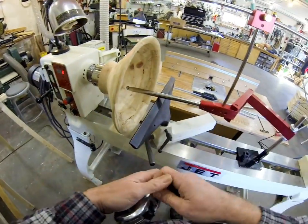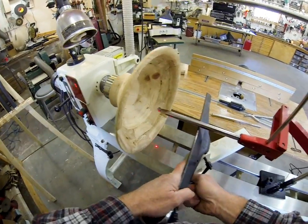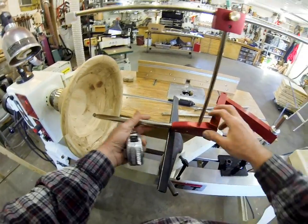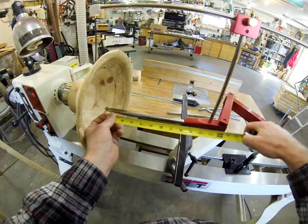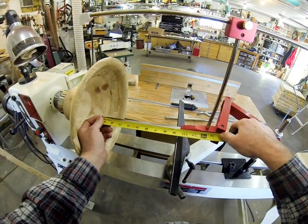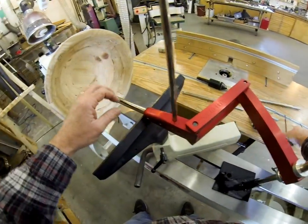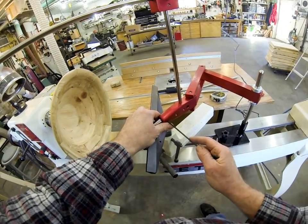One of the things people always ask is how deep can you go. If I slide the tool rest back here, the deepest you could go would be about nine inches. And there are a lot of folks that want to do turnings that are deeper than that.